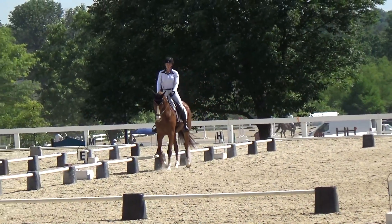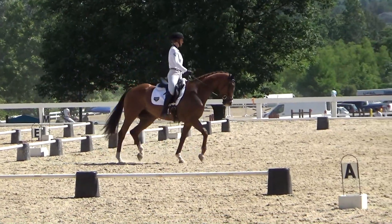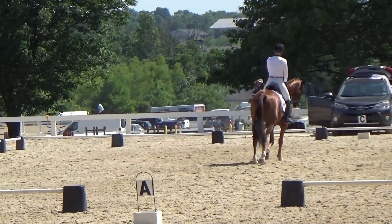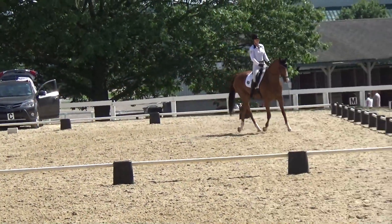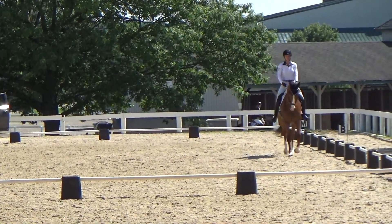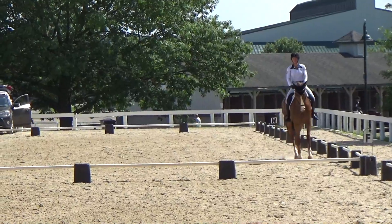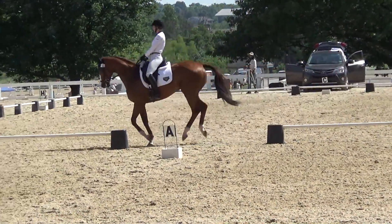Next we do a half ten meter circle to the left at E, and he felt fairly balanced through here — nice and straight. Then we do another half ten meter circle back to B. I like to practice this a lot; it's actually a very good suppling exercise. But here he gets a little blocked off my right leg, which caused my canter transition to be a little late.